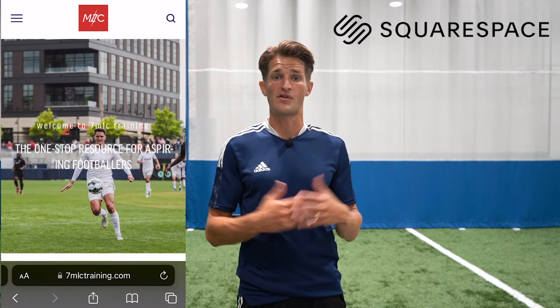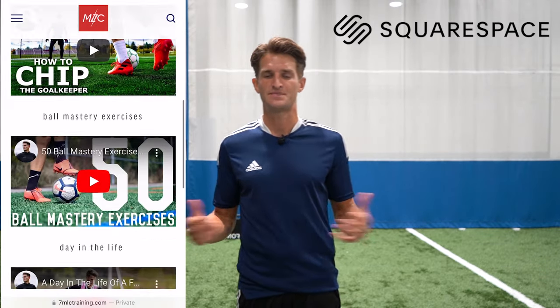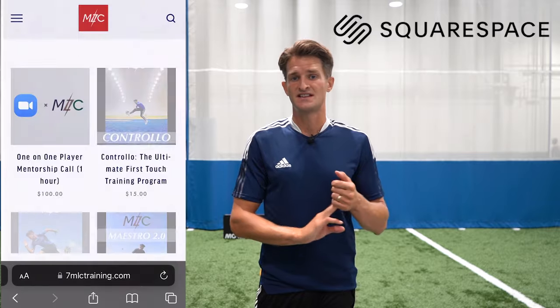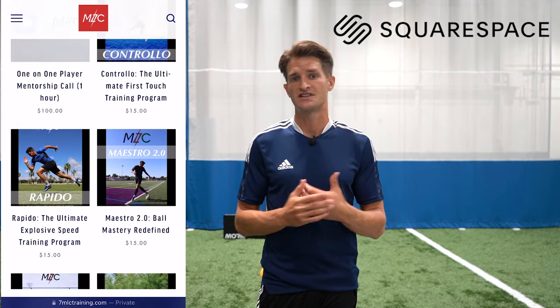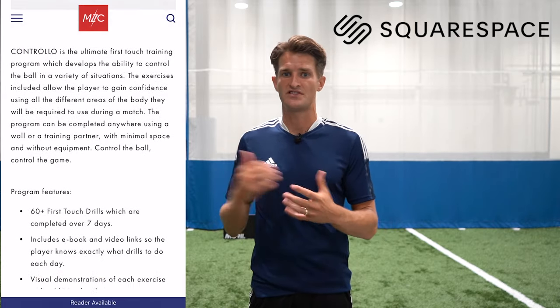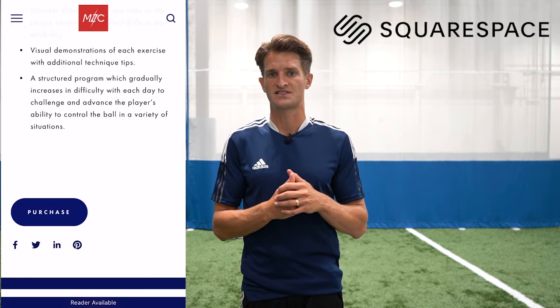Those tight space situations. Just before I go I want to say another huge thank you to Squarespace for sponsoring today's video. Squarespace is where I built my website 7mlctraining.com and it allows me to put everything 7mlc training related in one place from links to my platforms, my blog posts, my podcast as well as links to my training programs which includes Controllo, which is my very own seven day first touch training program. So if you enjoyed today's exercises you might be interested in that program as well, I'll leave a link to it in the description box below. If you haven't considered building a website check out Squarespace and if you use the link in my description www.squarespace.com/7mlc you can get 10% off your first website. If you enjoyed today's video make sure you smash the like button, hit the subscribe button for weekly training videos and I will see you guys in my next video.